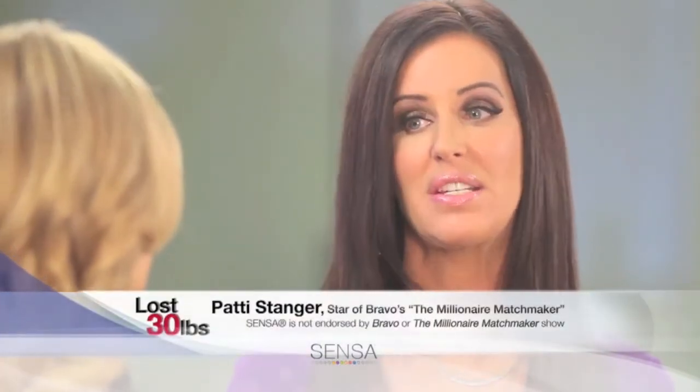Patti, you've lost 30 pounds. Was this hard for you? I could not believe how easy it was and how I didn't have to think. During the show, you would tell people to lose weight, but you sometimes felt a little hypocritical because you were frustrated by your own efforts. How do you feel now? I did feel hypocritical.